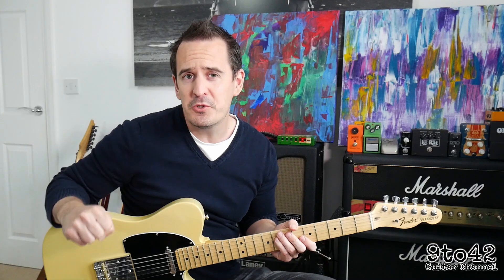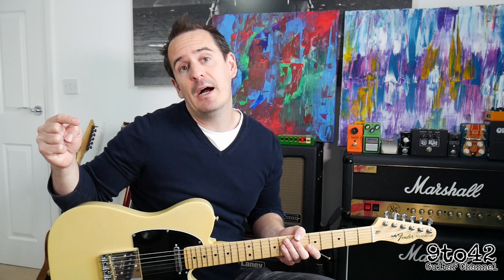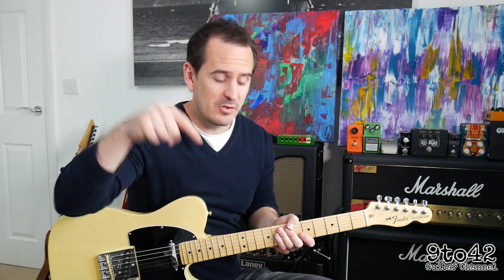And that's it. I hope you've enjoyed that little lesson. If you have enjoyed it, please subscribe to my channel, which is 9 to 42. If you've got any requests for songs, put them in the comments below. Press the like button — it won't take you a second — and I'd really appreciate that. Thanks for watching, and I'll see you next time. Bye.